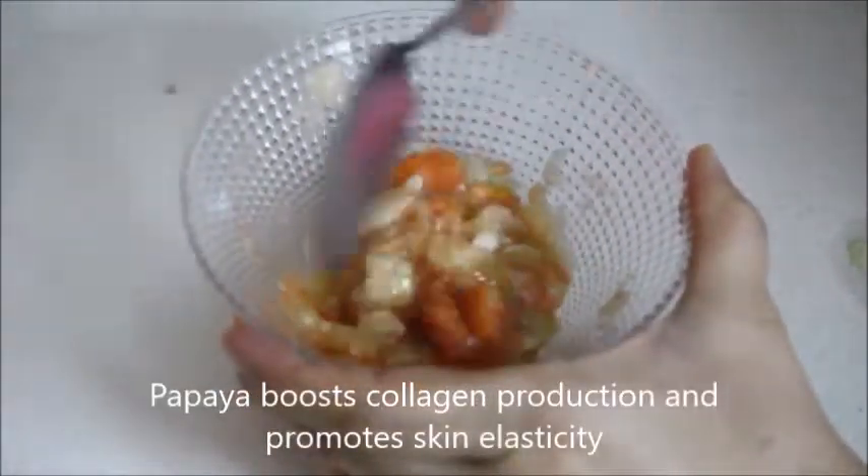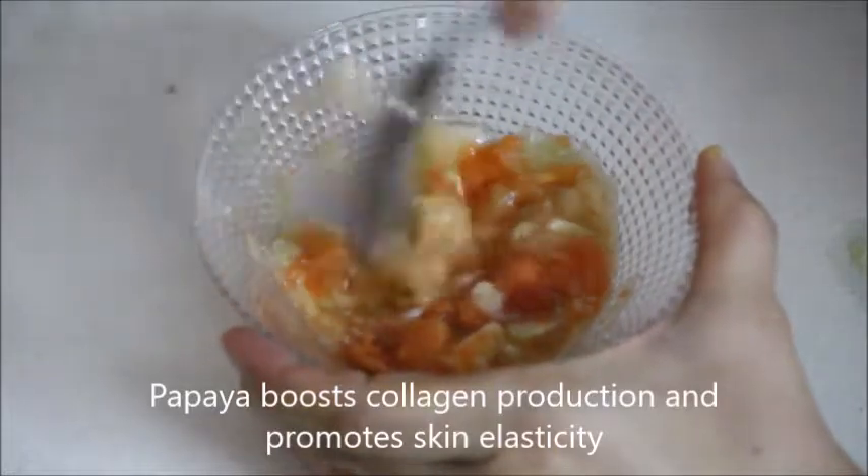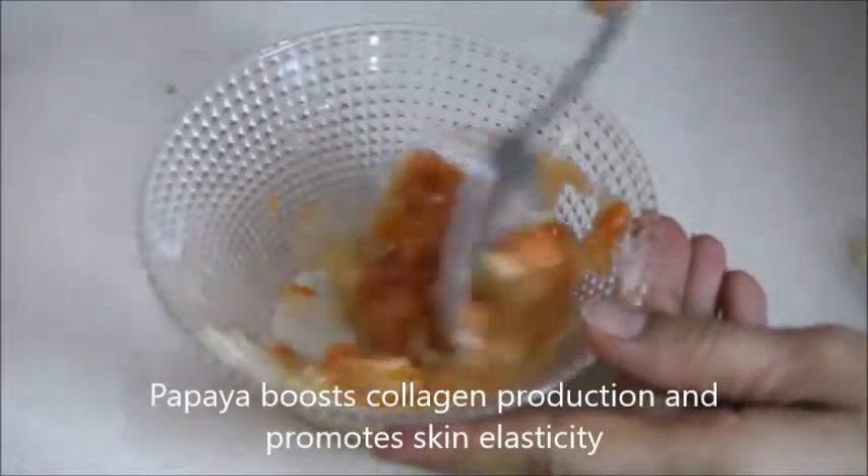Papaya contains enzymes that remove dead skin cells. Papaya also boosts collagen production and promotes skin elasticity.